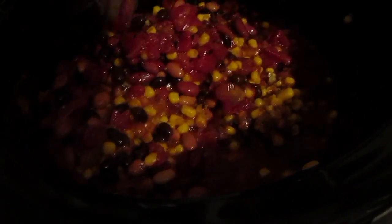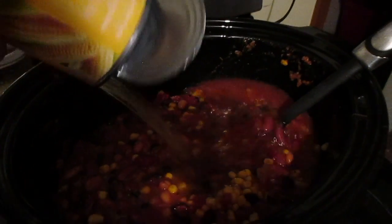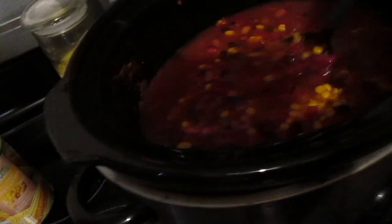Sometimes I have to add water since I drained the beans. If you don't drain the beans, you don't have to really add any water. But I'm going to have to add water. I'll take one of the cans and put water in it — you can add as much water as you want.